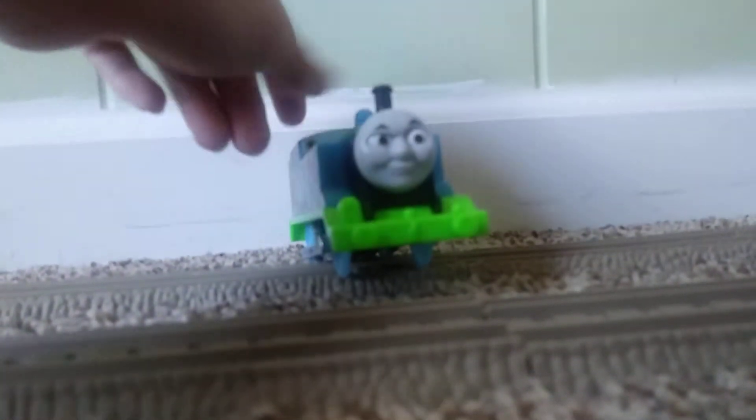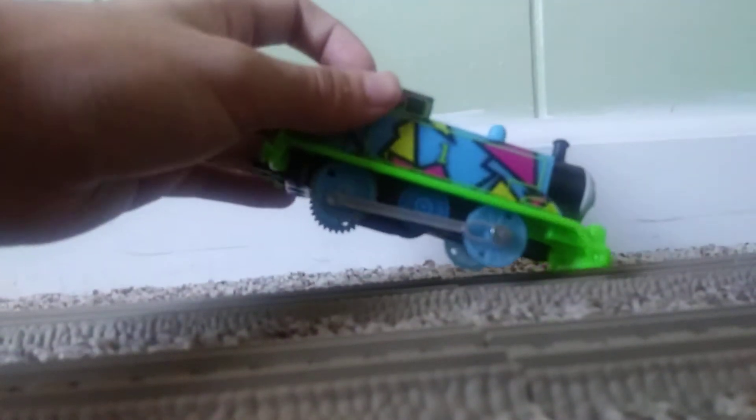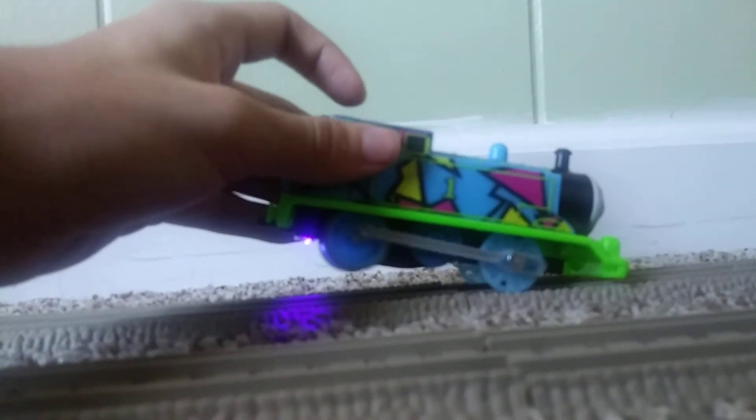As you can see here, he's pretty cool. I like him. Since he's Hyper Glow, if you look at him, he lights up as you can tell. And like every Hyper Glow engine, he came with these three glow-in-the-dark track pieces. You can connect them with your other tracks, but for now I haven't decided to connect them into my tracks yet.